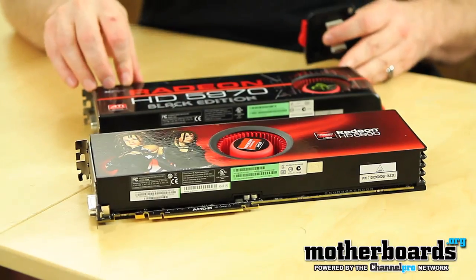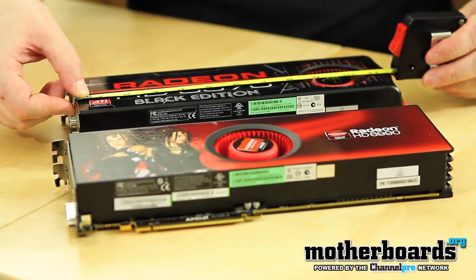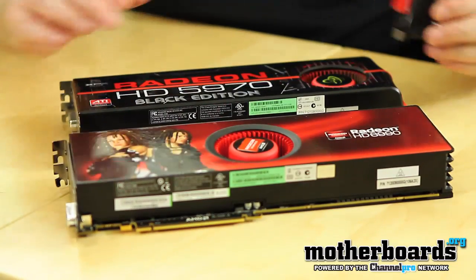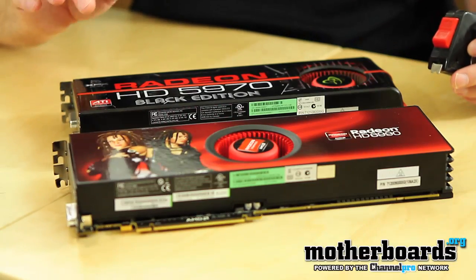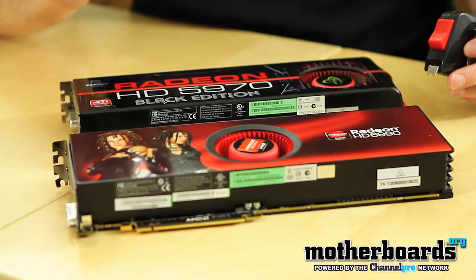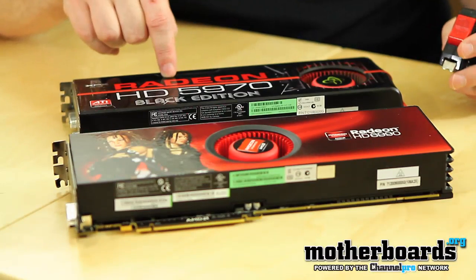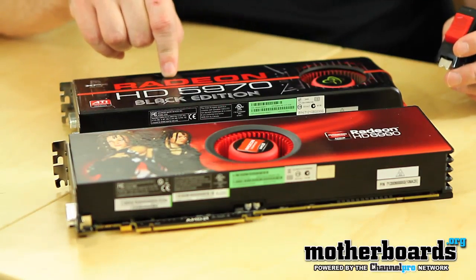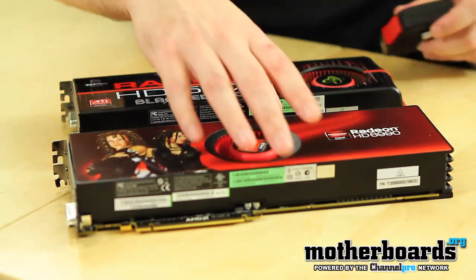This is the old 5970 card. It came in at 11 and a half inches. It had 3200 stream processors and only a 1.0 gigahertz overall effective memory. It also took a little less power, but it ran hotter. The 5970 took 225 watts of total power via a 6 and 8-pin power connector, where the new 6990 uses two 8-pins.